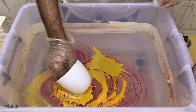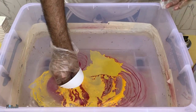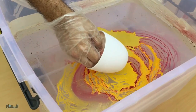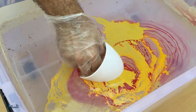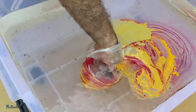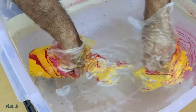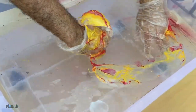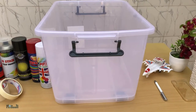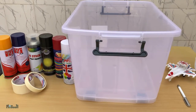Hey guys, welcome back. Today I'll be trying out something really cool called hydro dipping. You might have seen some videos on social media where people will dip car rims or helmets into floating paint on the surface of water and it emerges with a lovely coat. I'm going to try something similar but with much more accessible materials — just spray paint and water — to see if I can get some cool patterns on some random stuff I picked up at the store.